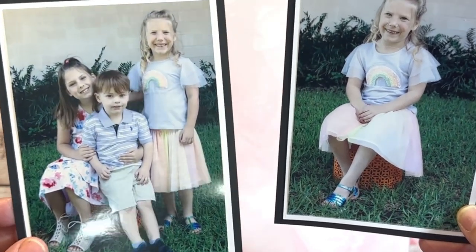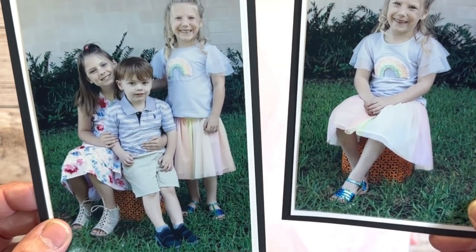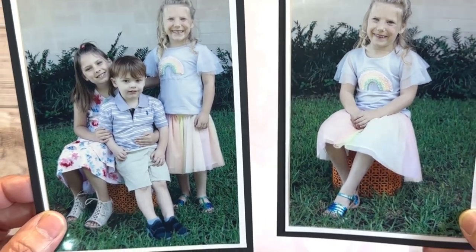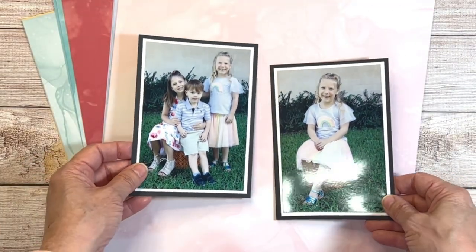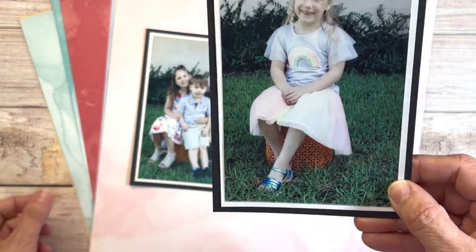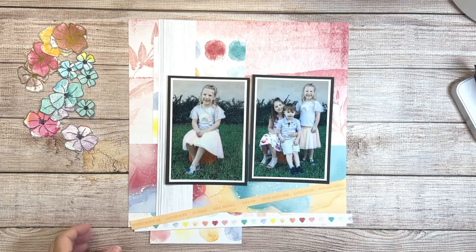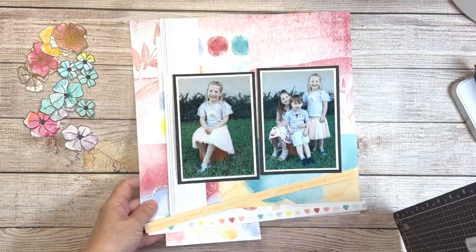I was able to take all three of my littles out to the college where I work and just snap some informal photos. They had so much fun playing and running around — it was kind of hard to get them to let me take their picture!